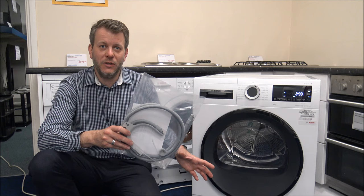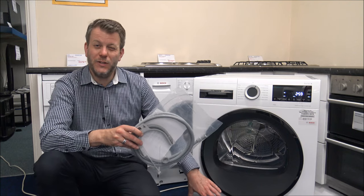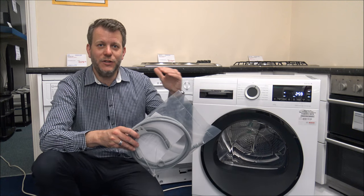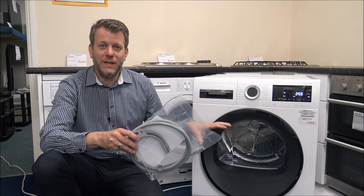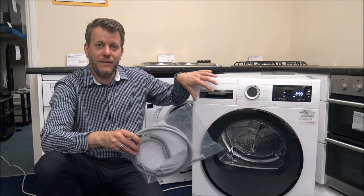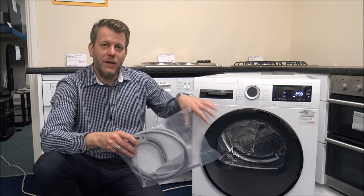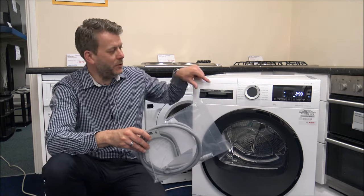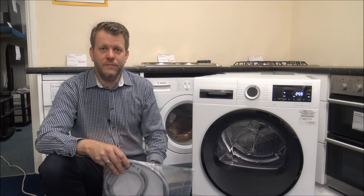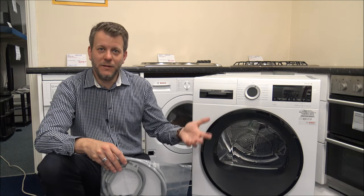This model also has something called a self-cleaning condenser. On a lot of condenser tumble dryers, the condenser unit located at the bottom needs to be cleaned regularly to maintain the energy rating. With a self-cleaning condenser, it stores some of the water in the drawer at the top, and towards the end of the drying process it pumps that water through the condenser unit and back up to the top. That's a brilliant feature — it means one less thing to worry about, and by keeping the condenser clean it can be a lot more efficient to run.